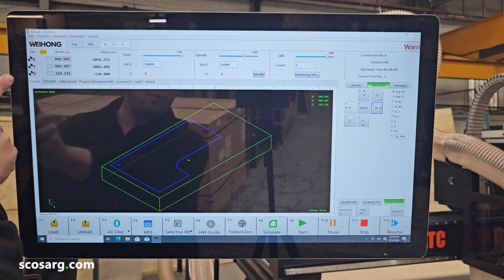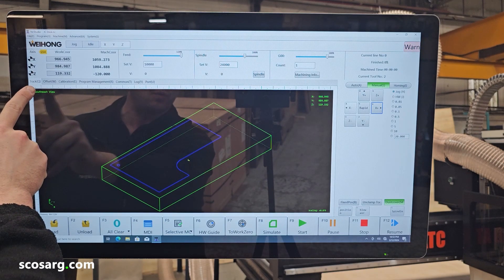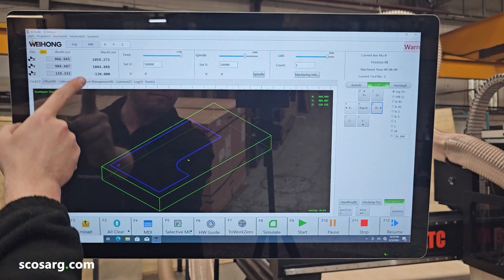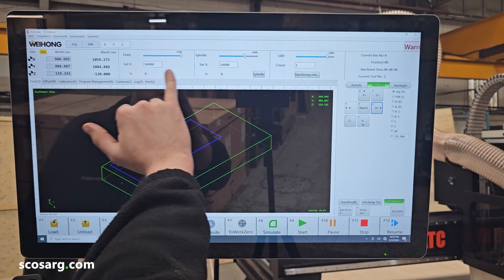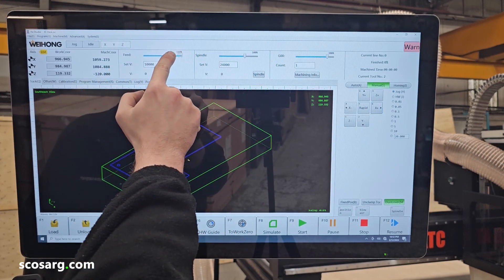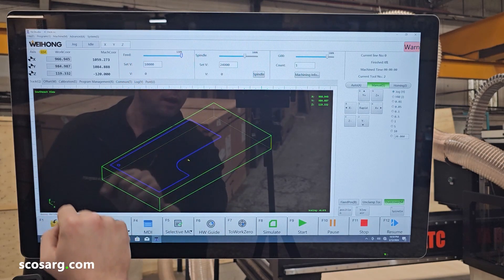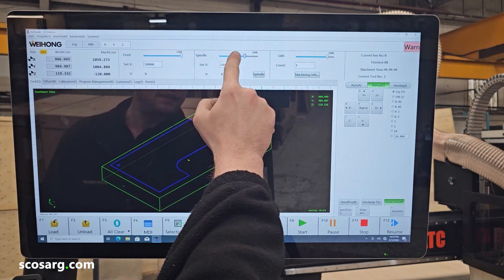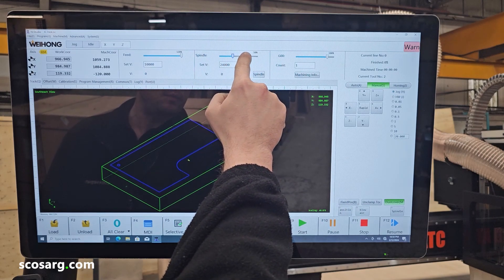Down the side here you have your workpiece coordinates — this is where the X and Y zero is for your workpiece. Then you have your machine coordinates, and these are all in relation to the homing position. You have your feed rate here for the job, so you can manually adjust this whilst the machine is running from zero to 120% of your preset speed. You then also have the spindle RPM, which works in the same way.